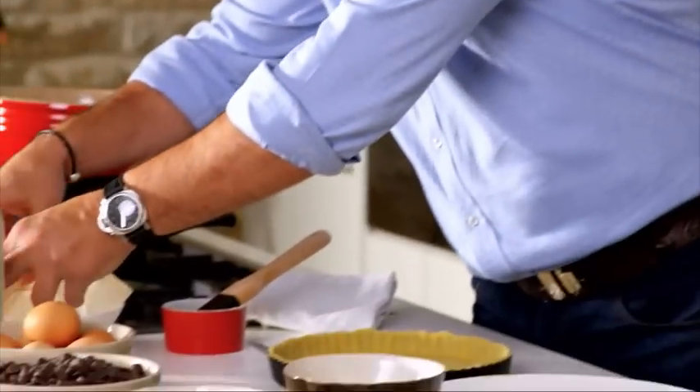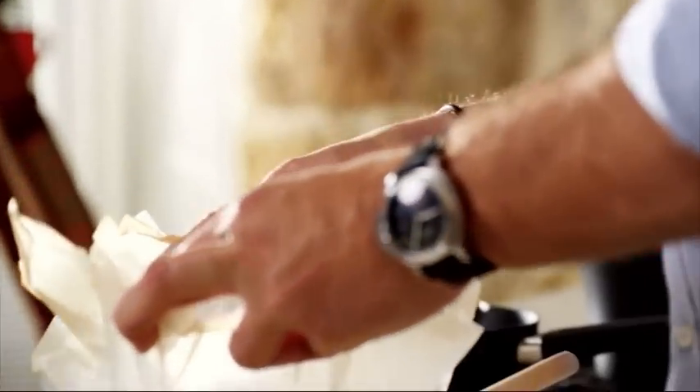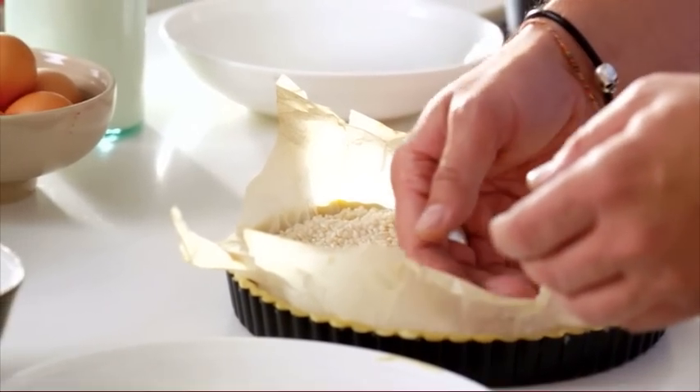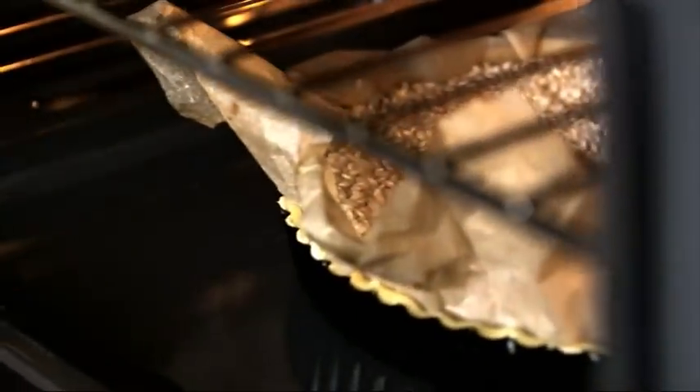I've got a piece of paper here which is bigger than the pastry and I fill it with rice — you can use rice, dry beans, or anything you want. That's what's called blind baking, so you're cooking the pastry without color. I'm going to put it in the oven at 220 degrees for about eight to ten minutes, then take the paper off and put it back in for another five minutes.